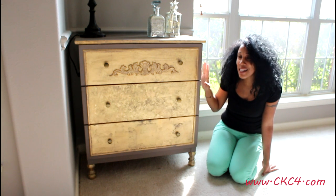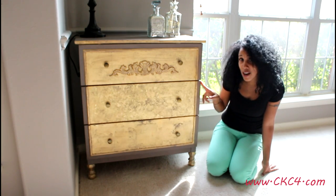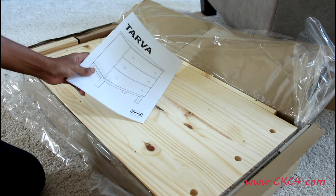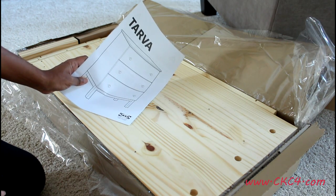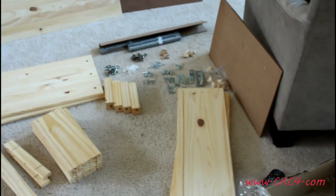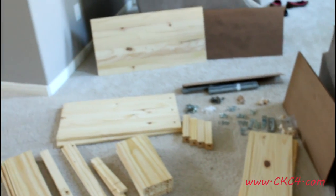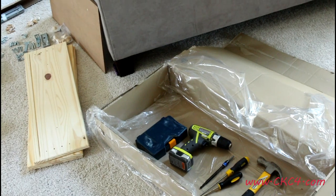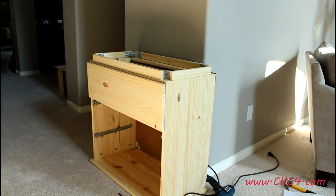If you're interested in seeing how I got here from there, please stick around. What I like to do is open the box and take all of my parts and pieces out just to make sure that I'm not missing anything. I lay everything out, count it out, and I also like to take my tools and lay them out so that I'm not running back and forth. Here's the put together Tarva and as you can see it was pretty simple.